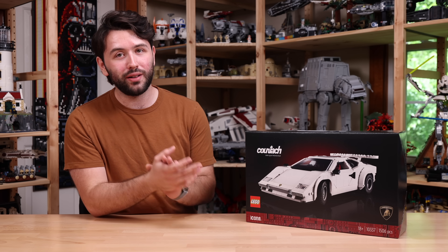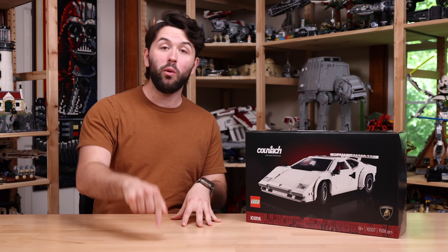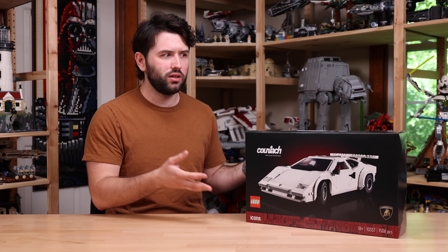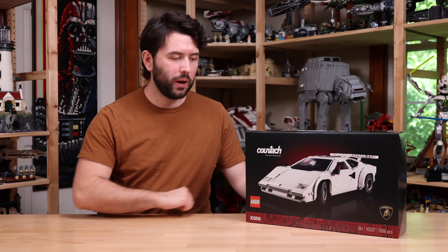It comes with 1,506 pieces. Now, that $180 price tag is rumored — I don't have the official pricing as I'm making this review. I will have a link down in the description to lego.com where you can check the pricing. It's an affiliate link for the channel, so if you choose to purchase this set, it helps me out.